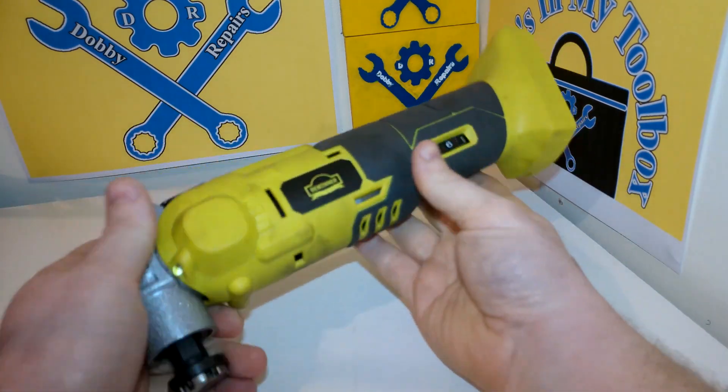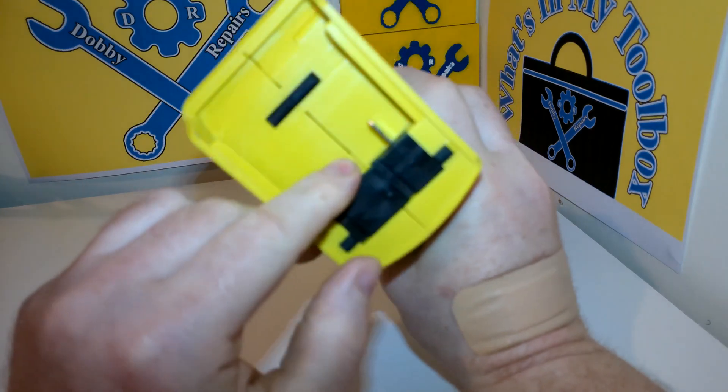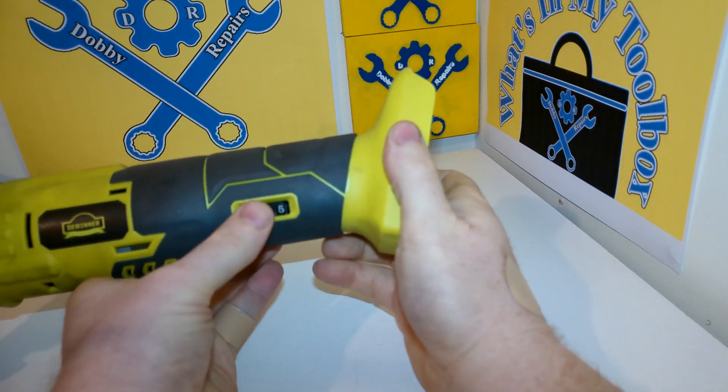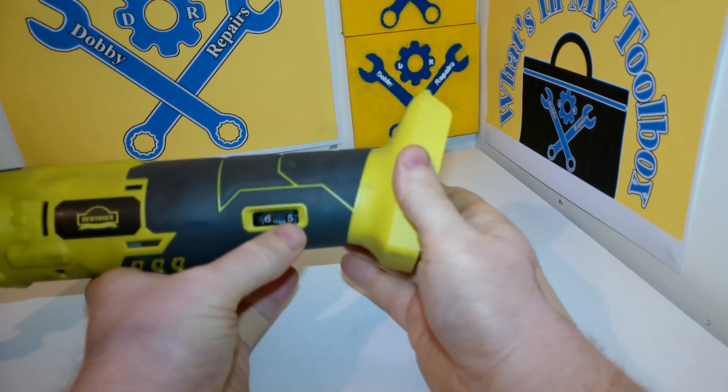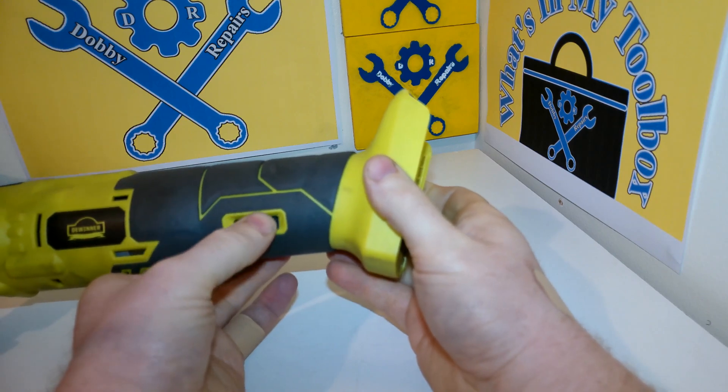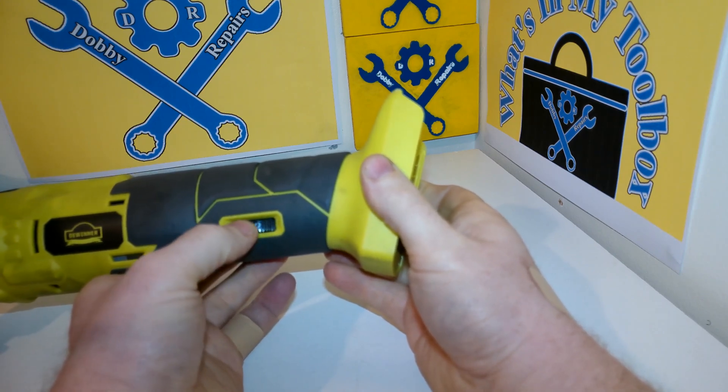So let's talk about some of the key features. Obviously it's got battery power that goes here. It has an adjustable oscillation speed — you can go from six right down to one. I'll give you a proper demonstration of the different speeds in just a moment.